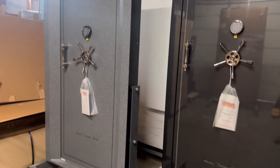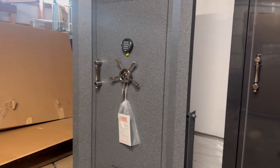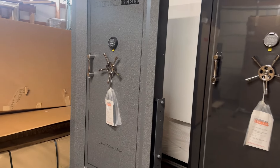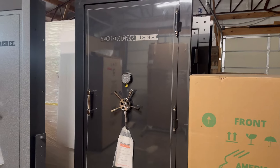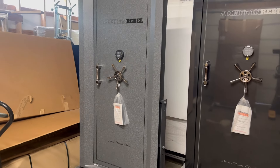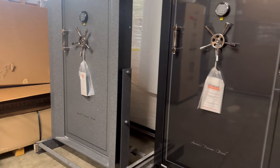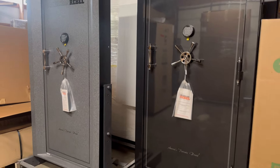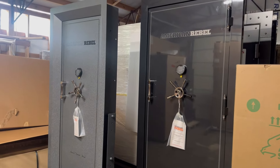Aaron Parker from Parker Safes and Vaults here with a look at a couple of American Rebel vault doors. We've got an outswing on the right and an inswing on the left. The model number for the inswing is ARVI — AR for American Rebel, V for vault, I for inswing — and the outswing is ARVO. These doors are built at the same place the Champion doors are built, which is cool because we helped Champion get their door off the ground years ago. Champion is under new ownership now, so there are a lot of changes going on, and we're excited about it.